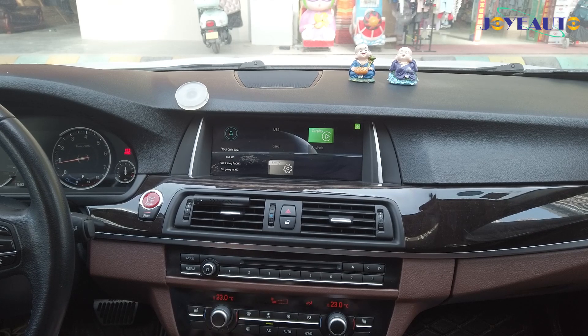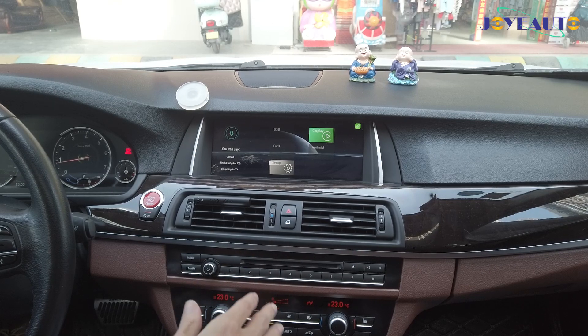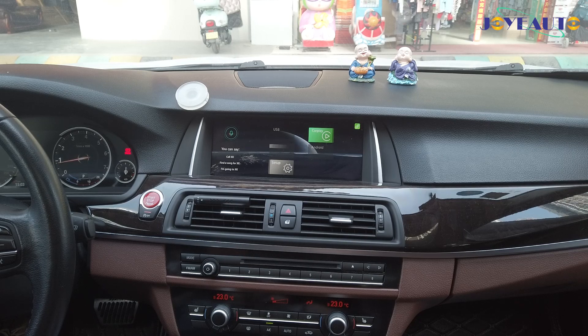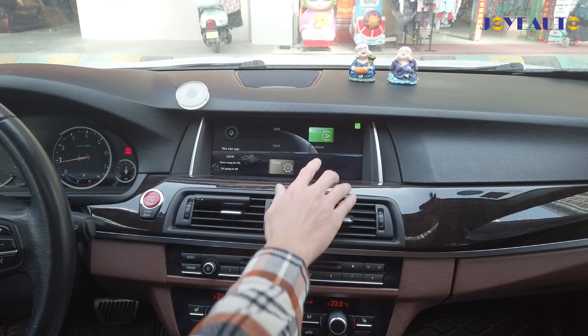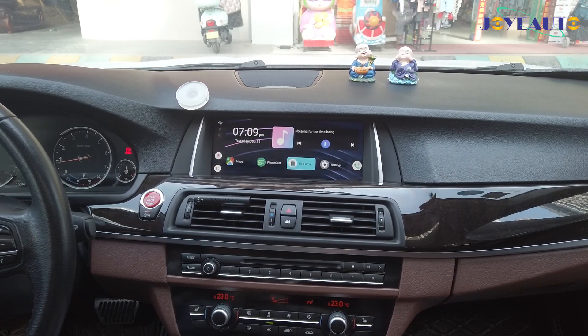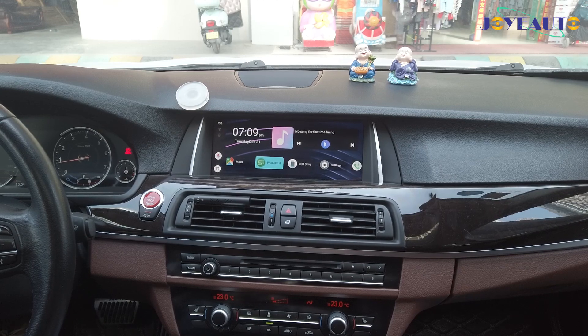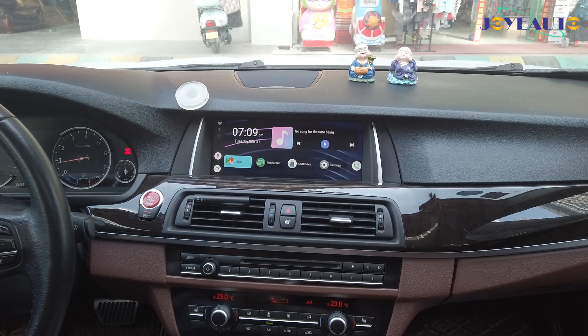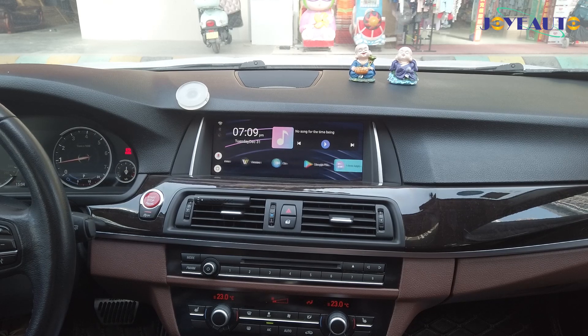I've plugged that into the USB extension cable that comes with the integration module, which adds wireless CarPlay to the NBT iDrive system. Once you've connected the MMB Android device into the USB extension, the CarPlay button lights up, and once you've clicked into it, you'll find it's not the usual CarPlay menu but this new Android system. That's because the MMB Android device adds an Android standalone system to the CarPlay menu.